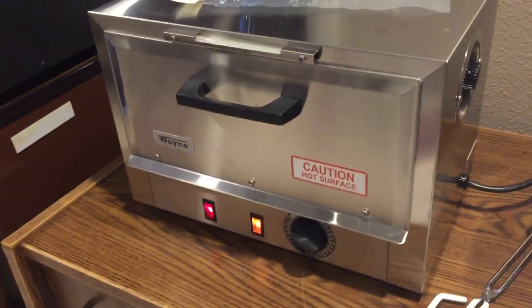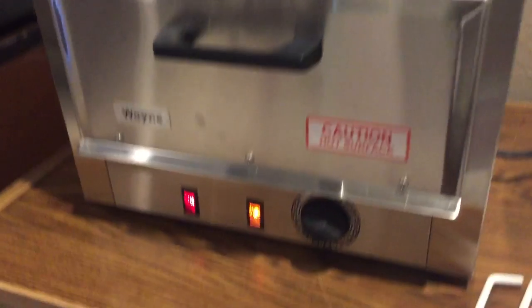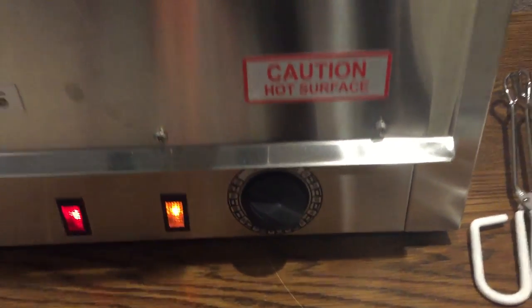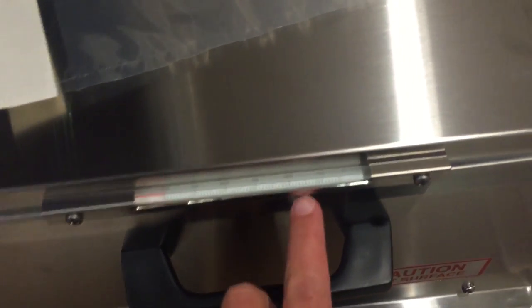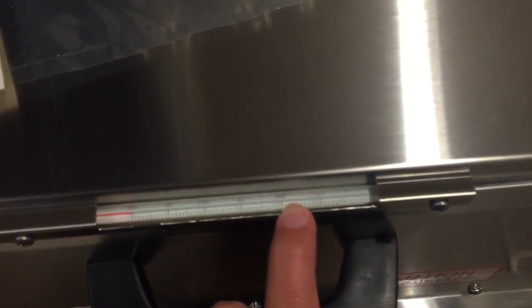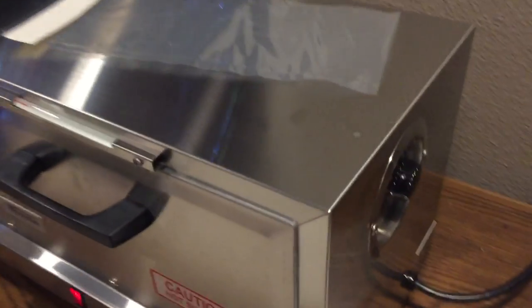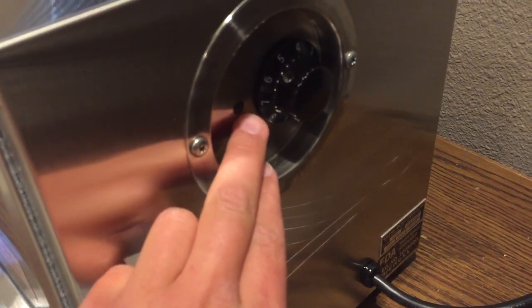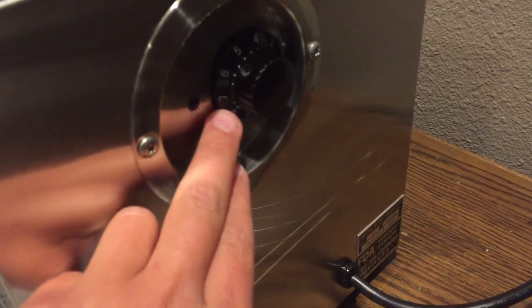In order to sterilize properly, it will need to be at least 120 minutes, which is the max right here, and the temperature has to stay at least 320 degrees Fahrenheit. In order for the temperature to stay, it will need to be next to the black dot, the number seven.